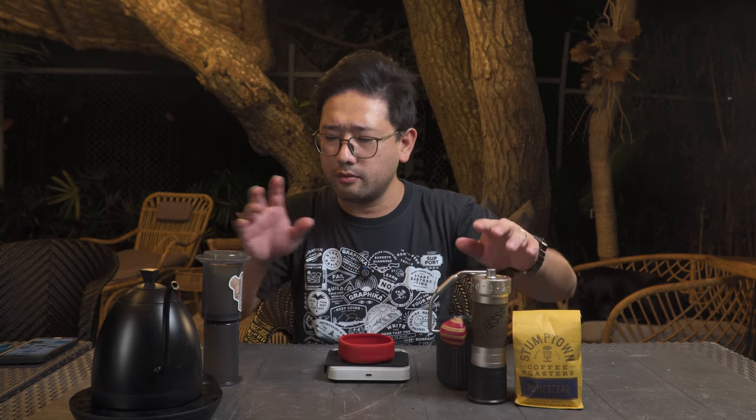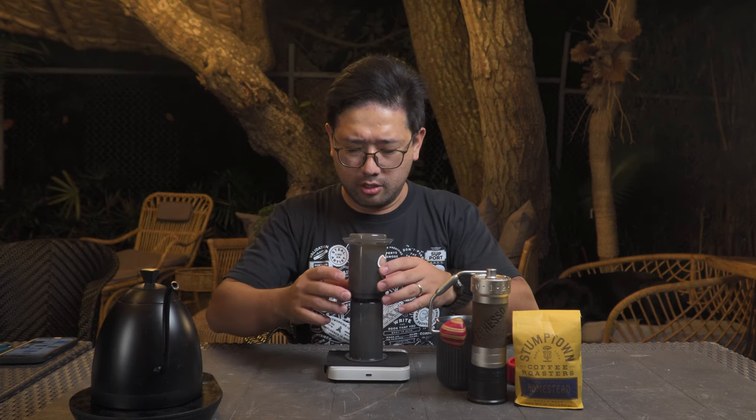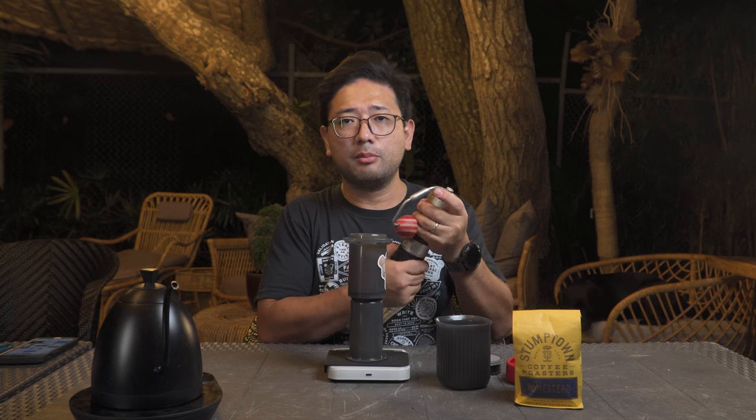We have our coffee ready. We're gonna prepare the Aeropress. We're gonna do the inverted method, and then we're gonna put the coffee in.